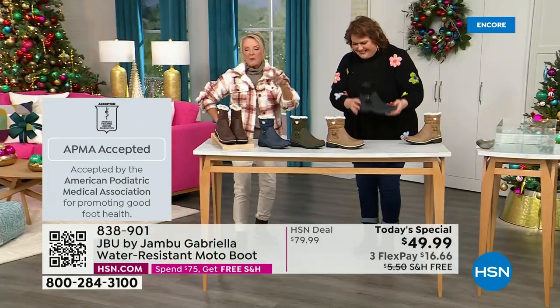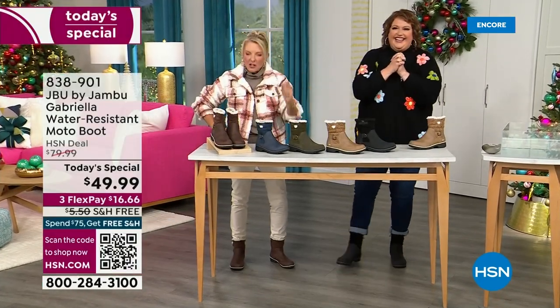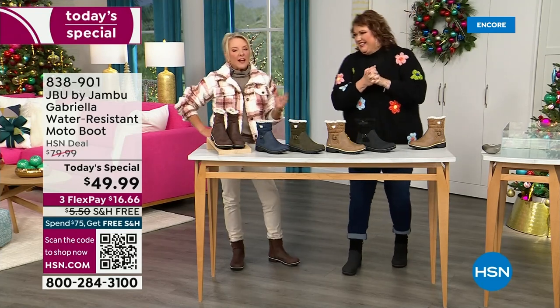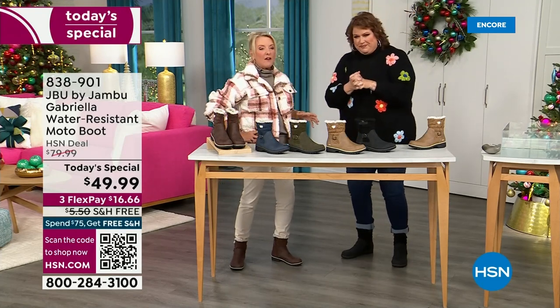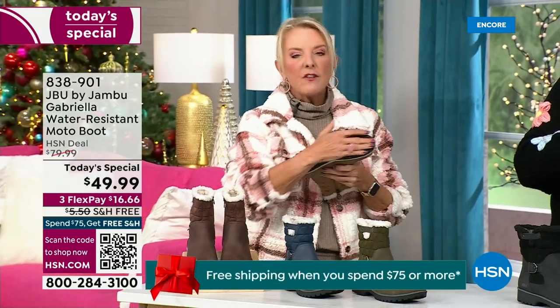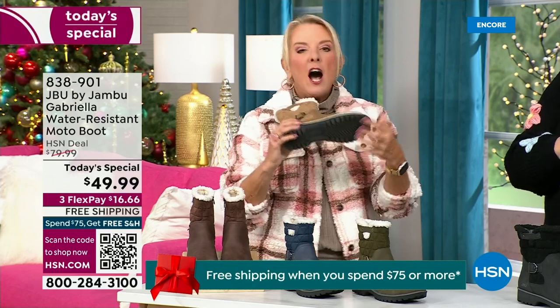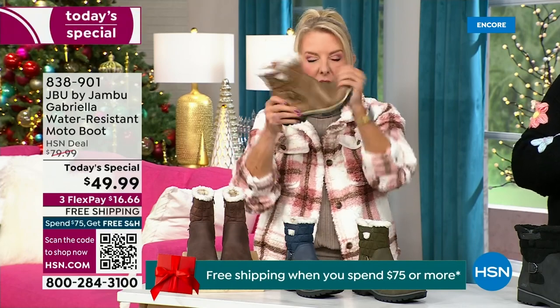We have three flex — that means spread your payments out over three months with a major credit card. Every detail about this is delicious. They even have a beautiful footbed called All Terra. Look at the flexibility — it is wildly lightweight. I had the box sitting on my desk before I put them on, and I thought they'd be kind of heavy, but they're like almost as light as a feather.